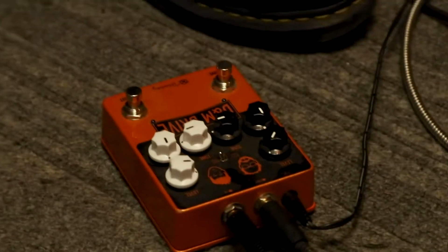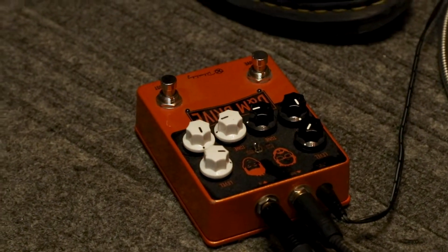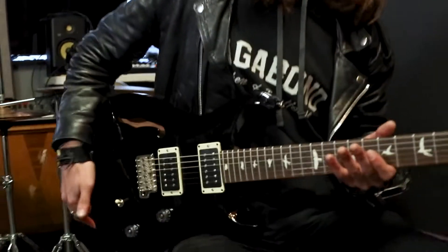I'm going to go through all three regular and then all three split. And then I got a Keeley DNM drive on the floor that I'm going to use for some gain distortion. This is a great pedal. Alright, here's that neck pickup clean.